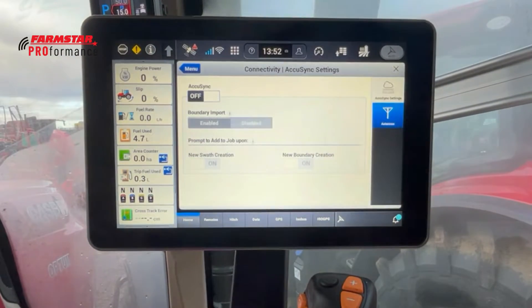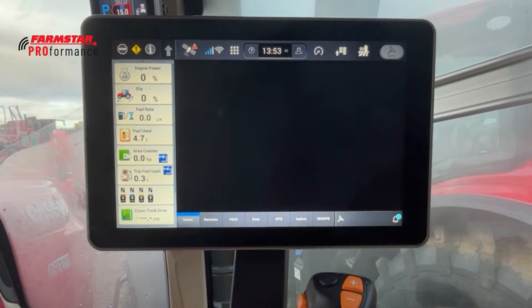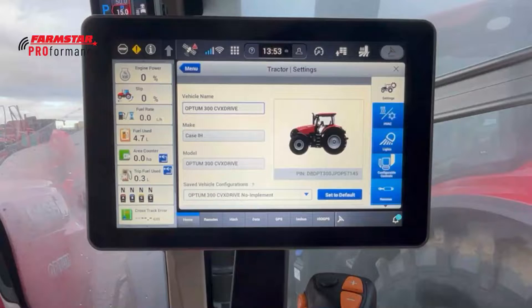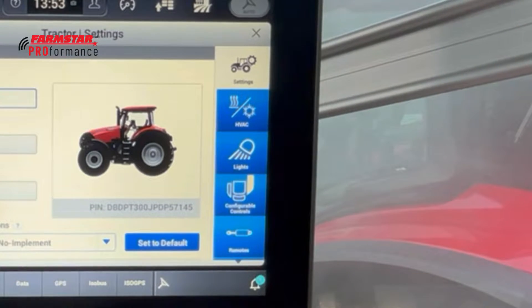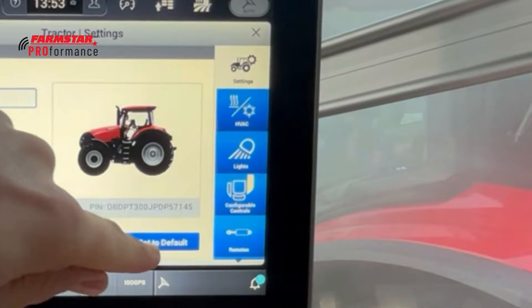Connectivity is a way of getting into the modem settings, and it brings you straight into AccuSync, where we can upload and share jobs between tractors. As standard this is off — it is a subscription service. Moving across, we've got Tractor — you'll recognize this screen from previous episodes. It contains all the tractor settings we can change within the display, including main tractor configurations and vehicle configurations, and we can set everything to default on this page.